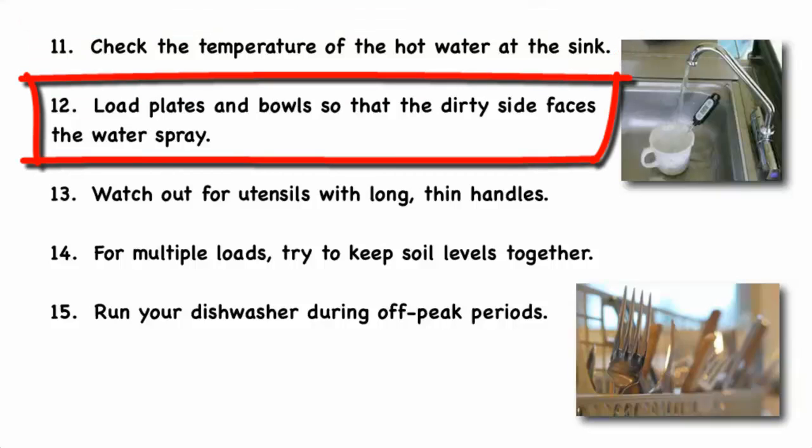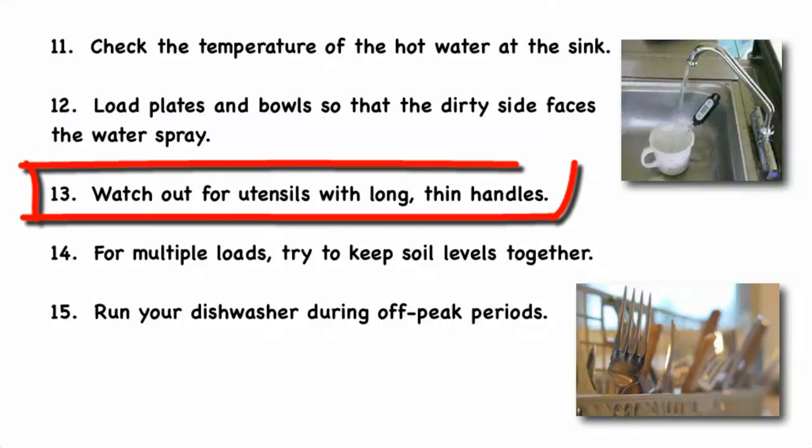Load plates and bowls so that the dirty side faces the water spray. Pots, pans, and casseroles should angle down for best cleaning results. Watch out for utensils with long, thin handles, as they might slip through the rack and prevent the spray arm from spinning freely.